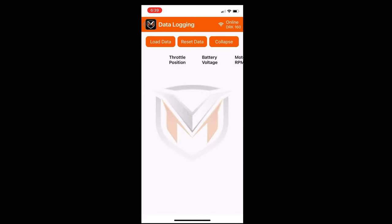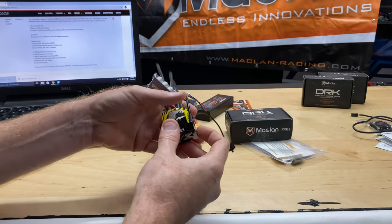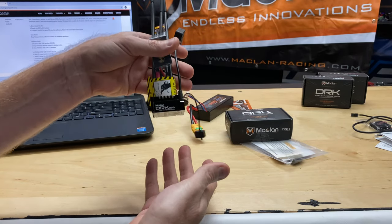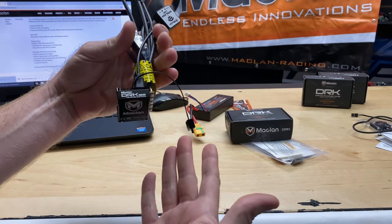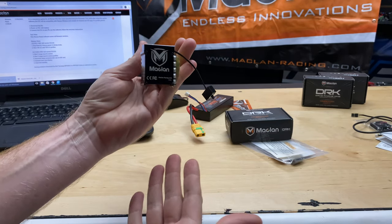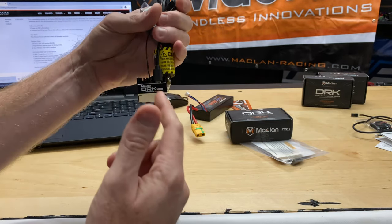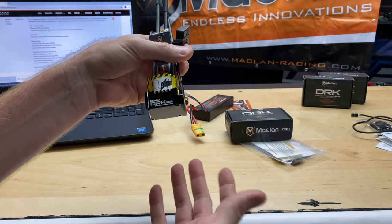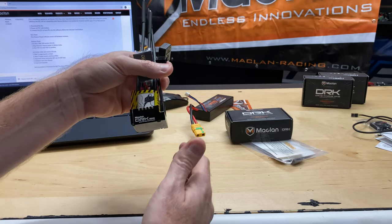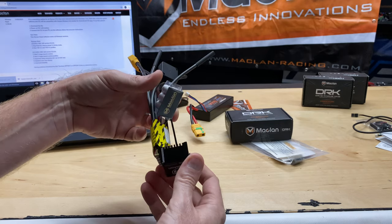This is the data logging screen as well — no information recorded at this point, but it's there. I hope that helped somebody. I appreciate you guys watching — pretty awesome deal if you're looking to get into drag racing. These are the guys to go with; there's lots of tunability on there. I can't wait to get this in one of my DR10s, set it on its way, and see how it handles. Pretty cool with the little pre-programmed settings. Take care, I appreciate you guys watching!